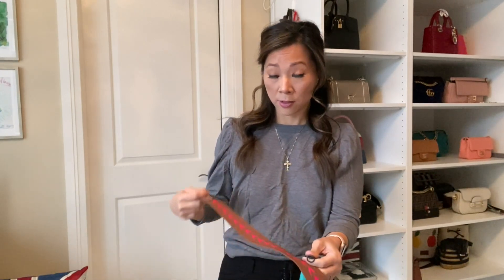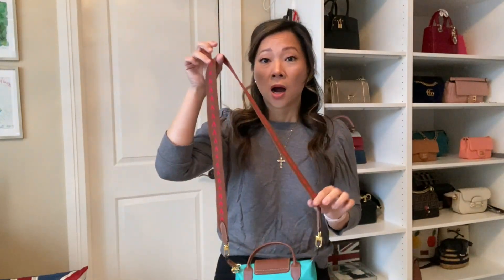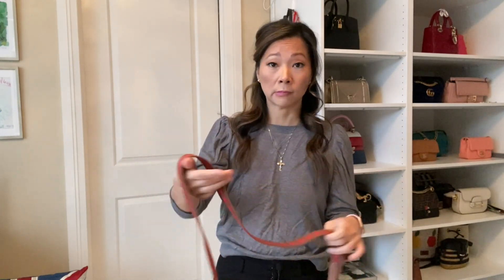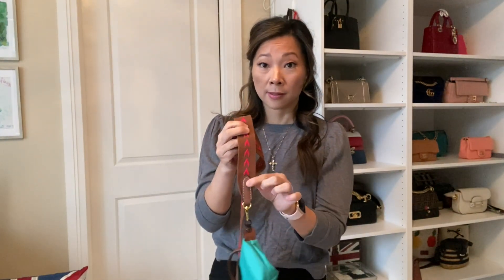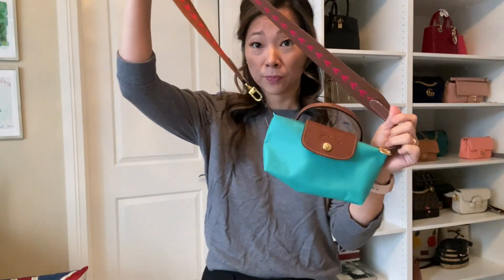I brought this with me — this strap is kind of like a skinny guitar strap. This is not a Longchamp strap; it's a strap from a completely different bag from Philly and Bean, actually. I don't use it for anything, and I thought it was super perfect because this leather and this brown matches perfectly with the leather trim on the Longchamp, and this pink really complements the turquoise.